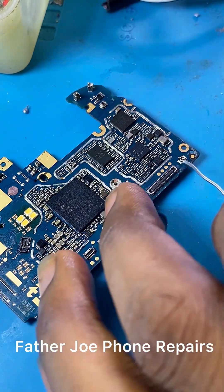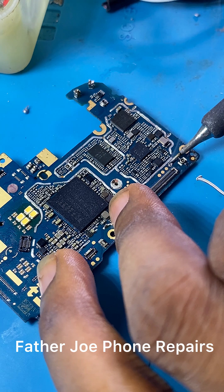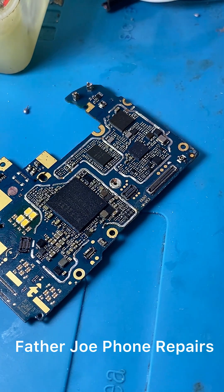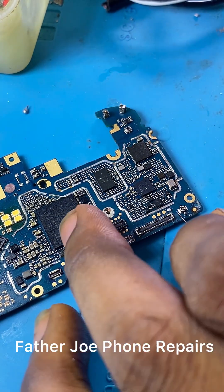My dear technician, welcome back to part 2 of the video I posted yesterday. This phone is only showing charging lights. If you have not watched part 1, please go and watch it — I will drop the part 1 link in the description or in the comment section of this video.